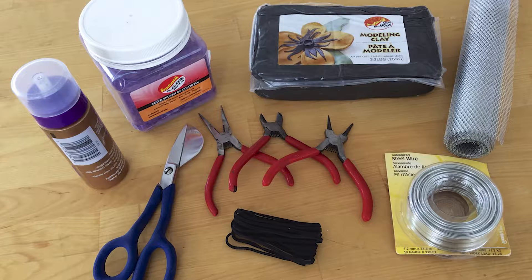Here's what you'll need: Santastic Colored Ice, Santastic air-dry modeling clay, active wire mesh, tacky glue, craft paint, wire, cord, decoupage sealer, tin snips, pliers, wire cutters, and a paintbrush.